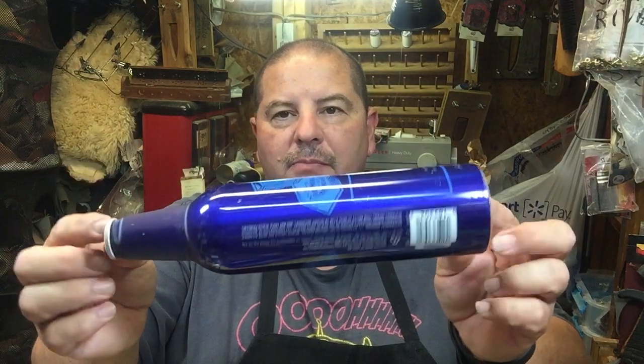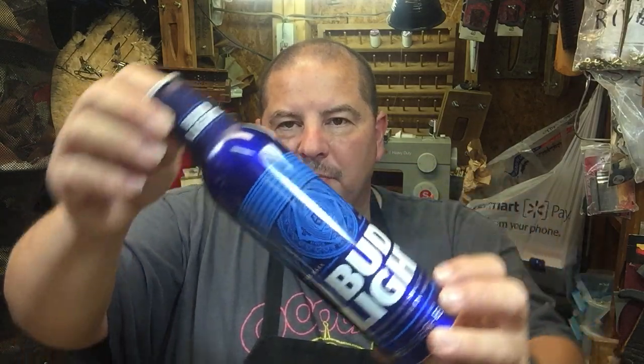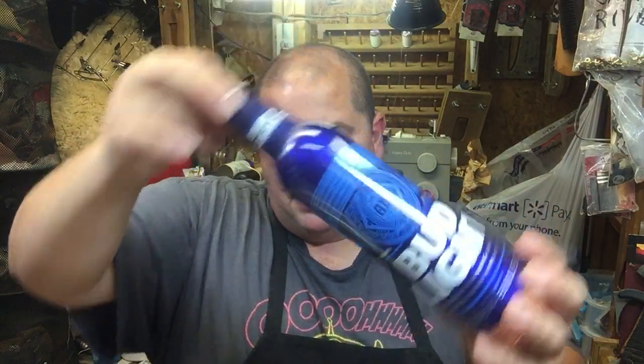Good evening, Chris here from Proustan Studios. Today we're going to talk about the aluminum bottle airplane, which is one of my oldest creations. It's definitely an interesting one. Those of you that follow my web page know what I'm talking about. Basically, these are your aluminum bottles — I was one of the first people to take the aluminum bottle and turn it into an airplane sculpture.